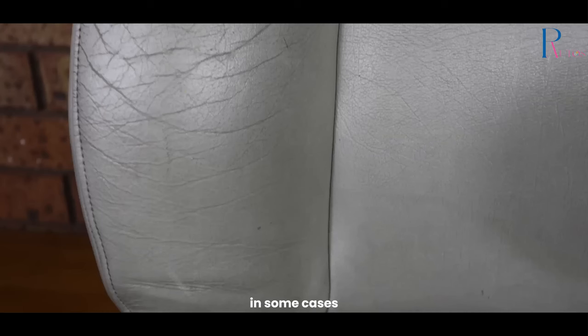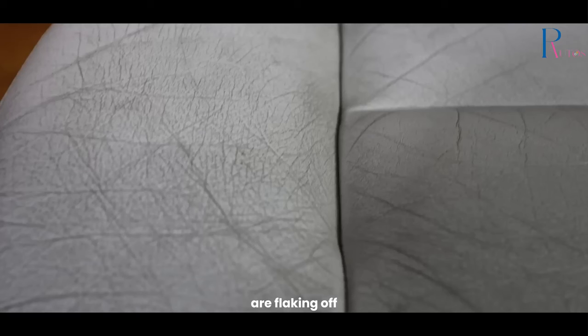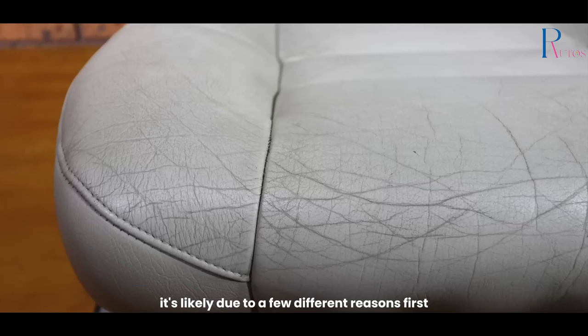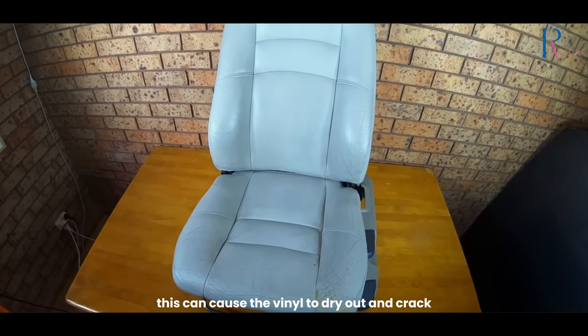In some cases, the damage may be severe enough that the seat will need to be replaced. If you've noticed that your vinyl car seats are flaking off, it's likely due to a few different reasons. First, if you live in an area with extreme weather conditions, hot or cold, this can cause the vinyl to dry out and crack.